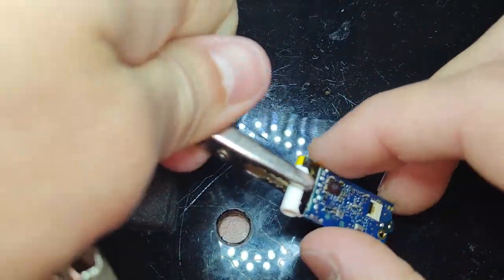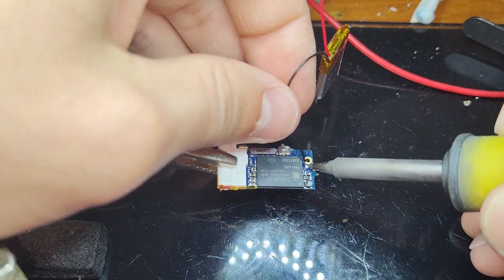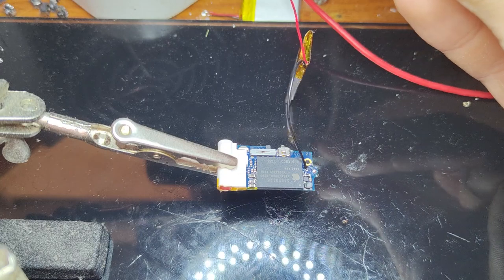If you don't have flux or you don't have lead-free solder, I would definitely buy those two things — otherwise it could just look very ugly and not go together very smoothly. For the new battery, I like to use a helping hands tool just to hold the logic board in place while I put the new battery in. It just makes it a whole lot easier.